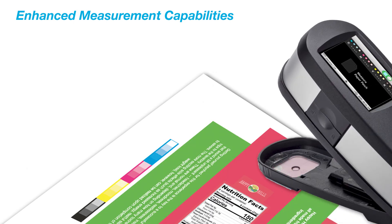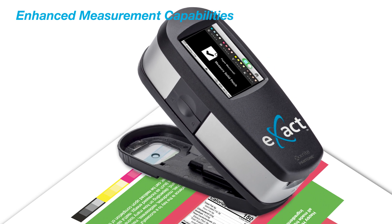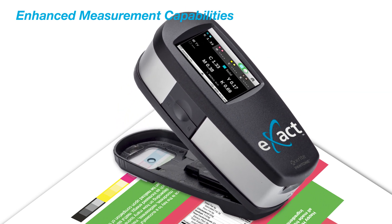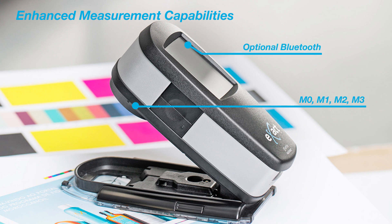The Exact Standard has enhanced measurement capabilities to help reduce wasted time and materials and ensure accuracy and consistency throughout your print process. Additional capabilities include simultaneous measurement of four M modes, including M1 Part 1 for accurate measurement of neon inks, and mobility in the press room with optional wireless Bluetooth connectivity.